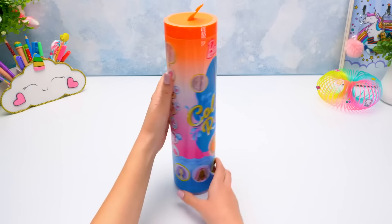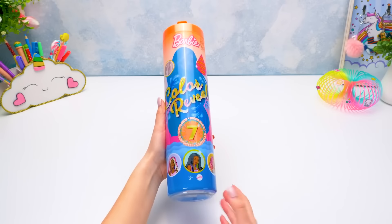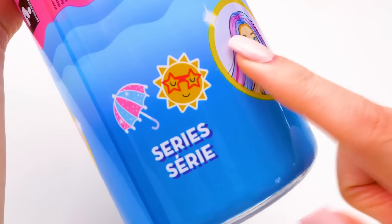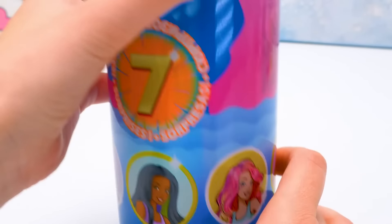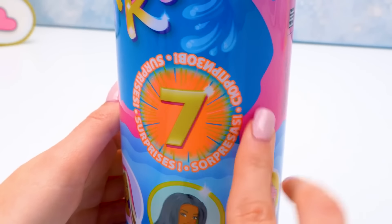Hi everyone! Today we'll unbox Barbie Color Reveal Series 3. It's called Outdoor! There's one of the five charming Barbies in every package, and a whole seven surprises!